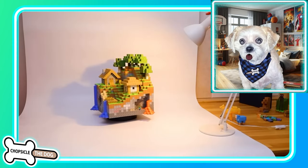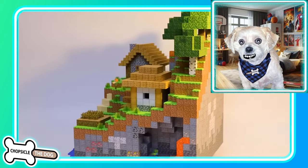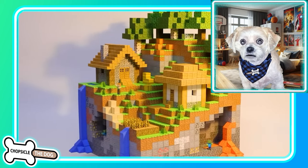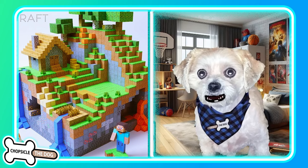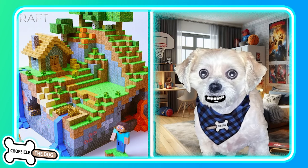That cat would go into Minecraft as the main boss — like you defeat the dragon and you think it's over, but then there's just this cat roaming, big enough to eat you in one bite. I mean, come on, we all know cats. As always, I left a link to the original video in the description. I'm Chopsicle the dog — tell me I'm a good boy by subscribing and liking the video.